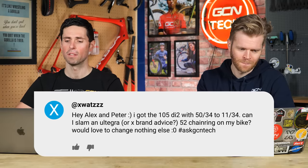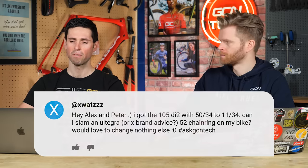Next question: I've got the 105 Di2 with 50-34 chainrings and an 11-34 cassette. Can I slam an old Ultegra or X-brand 52-tooth chainring on my bike without changing anything else? You can fit a 52-tooth chainring, but you are going to need a slightly longer chain. Really, going with a 52 outer ring, you should also increase the size of the inner chainring because the jump between the two isn't going to be optimal.